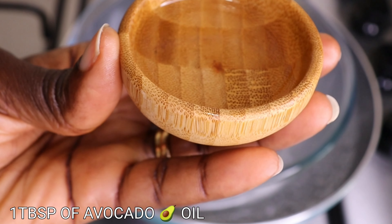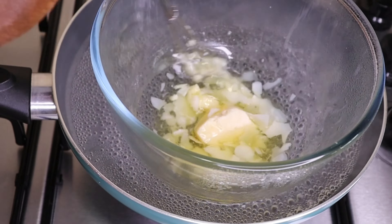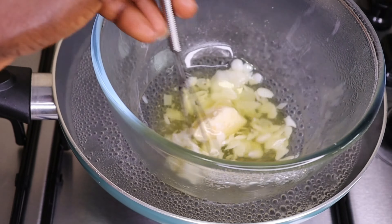Then I will go in with one tablespoon of my avocado oil. When it comes to the oil, anyone you have, add and you are good to go. Then I will just mix everything together like so and allow them to merge completely.